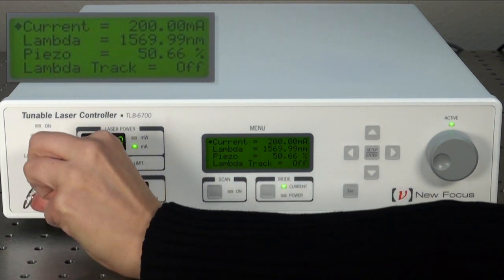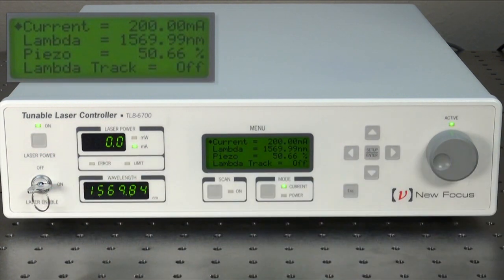To power on, flip the key switch, press the laser power button, and the green light will flash for about five seconds before the laser actually turns on.